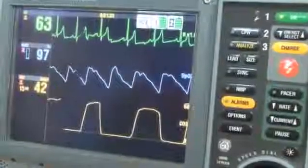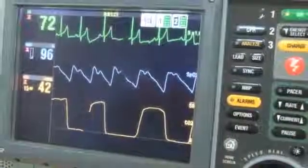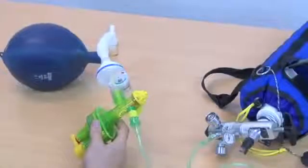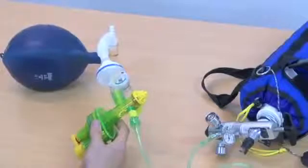We will be monitoring the patient's chest rise, their end tidal CO2 and the respiratory rate as given by the monitor, and the pressure as indicated on the pressure manometer on the SureVent 2.